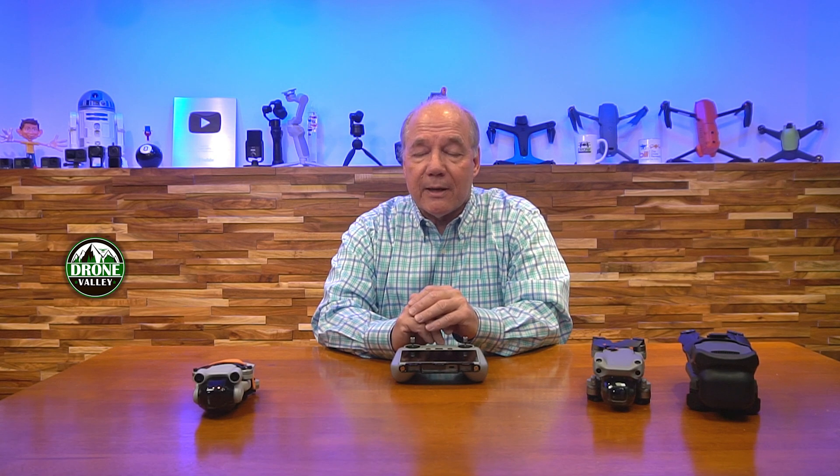You need to know that before you do the update, because once you do it there's no going back. The app is updated, the controller is updated, and some drone firmware is updated as well. You're either before Remote ID or after Remote ID — this firmware update is what does it.